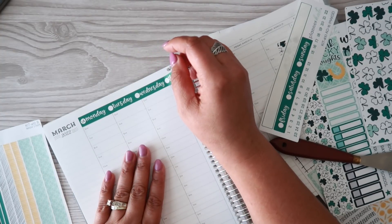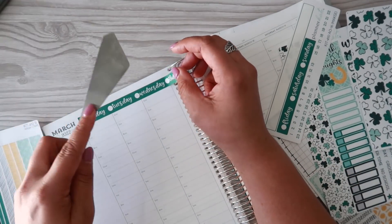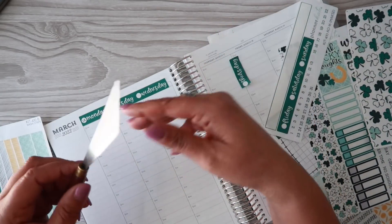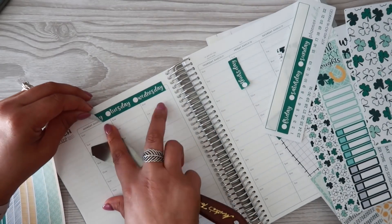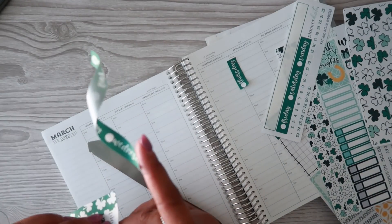This is gonna be off a little bit because of the dates not being the same. I really should have just stuck to individual date headers since I like to switch things around so much, and I did not do that this time. So here's what we're gonna do — we're gonna try to center it and maybe put a strip of washi underneath; that might help the situation, it might not.